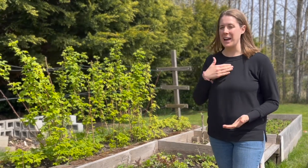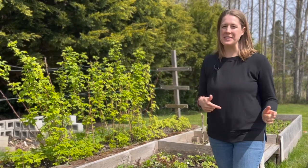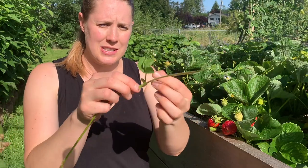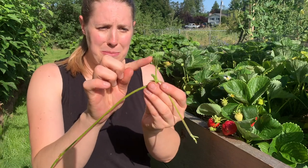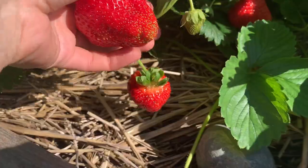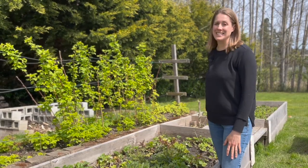Hello friends and welcome back to Sanctuary Gardens. I'm Jolene. If you're watching this video, there's a really good chance that you watched one of my previous videos that I did about a year and a half ago on pruning suckers or runners on your strawberry plants to produce larger, more fruitful berries. And if you watched that video, you're probably noticing that my bed looks completely different from that video.